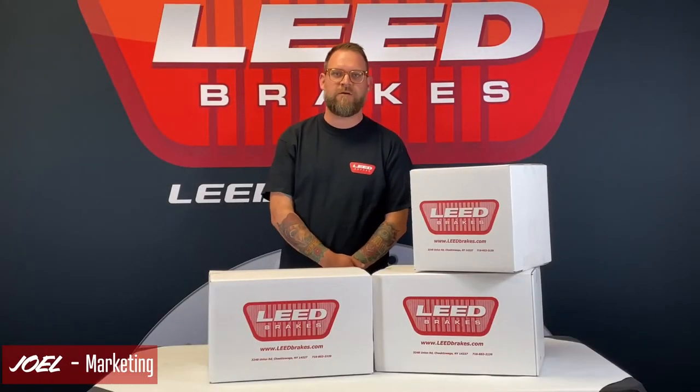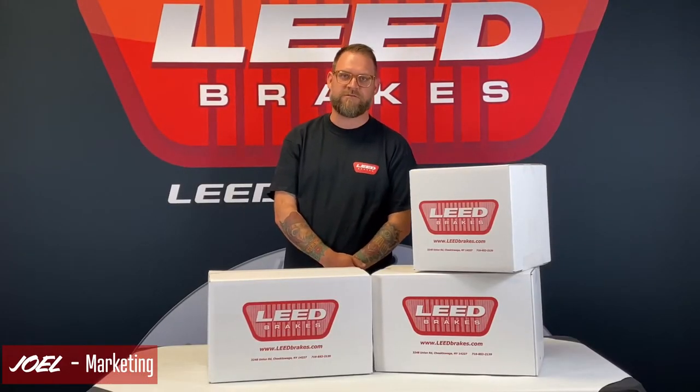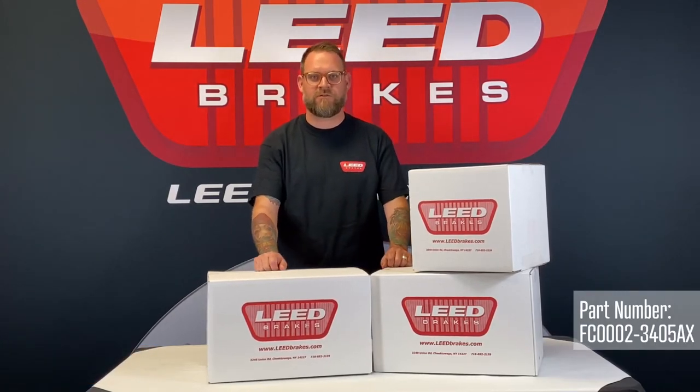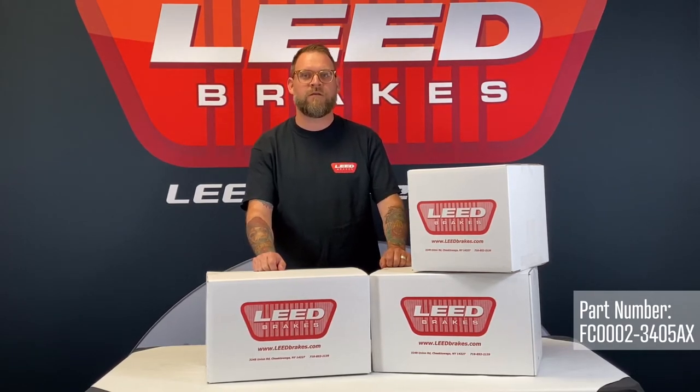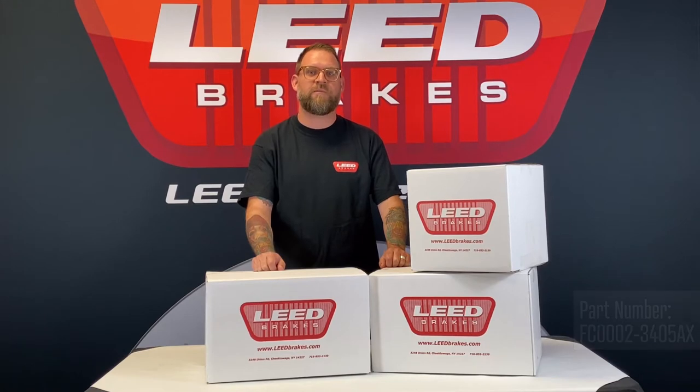Hi, I'm Joel, and this is our Power Front Disc Brake Conversion Kit for 1967-69 Ford Mustangs. It's our part number FC00002-3405AX. This kit fits cars equipped with an automatic transmission.